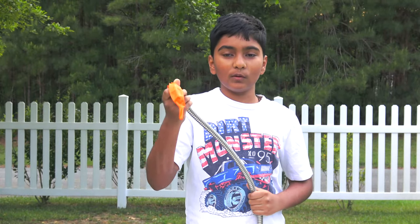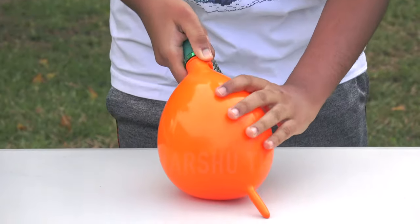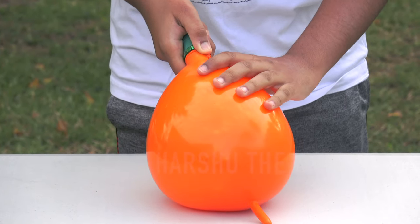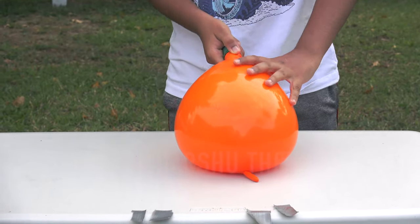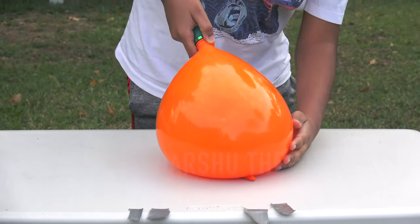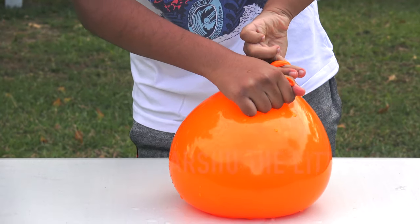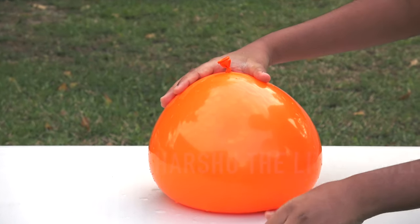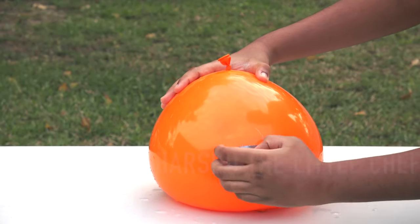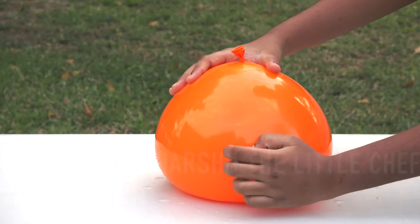Now let's start filling the balloon with water. Now we will have to tie the balloon. Now that we've tied the balloon with water, we will have to make a square shape with the tape — put it down flat so the experiment won't fail.